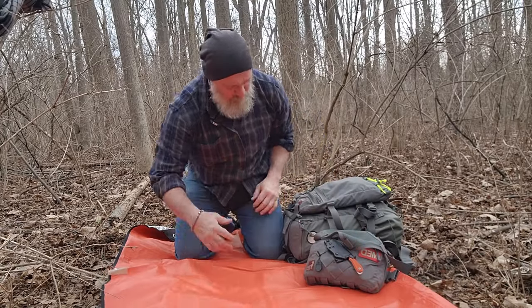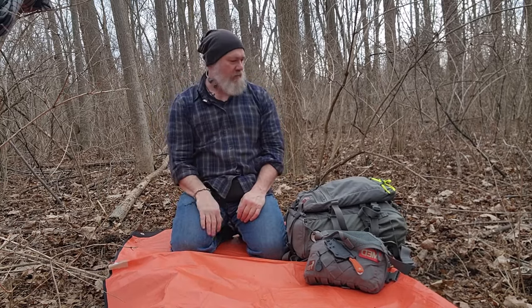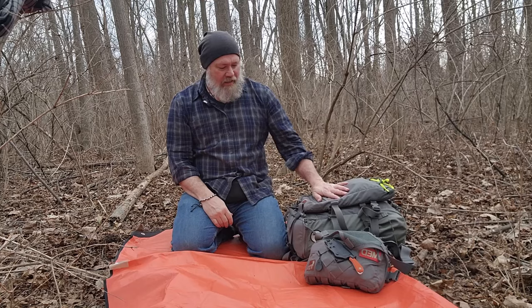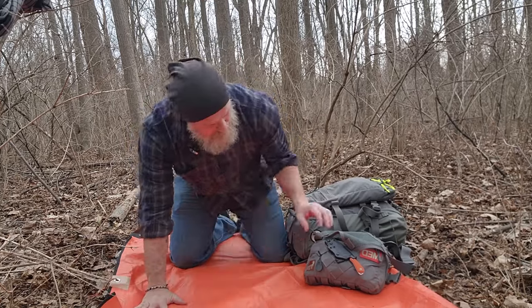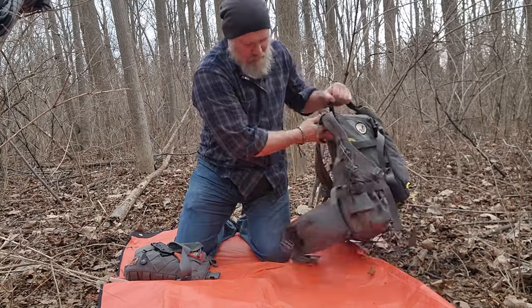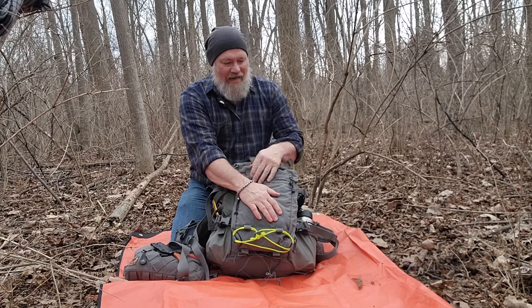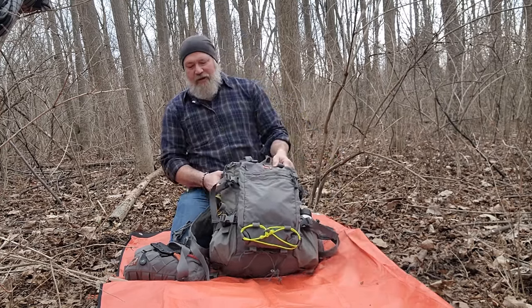Dr. Morgan, Uncivilized Vitality, out in the woods doing my Sunday walk. I brought my full kit with me — everything except my house. I wanted to go over my Hill People Gear bag today and talk about my loadout.